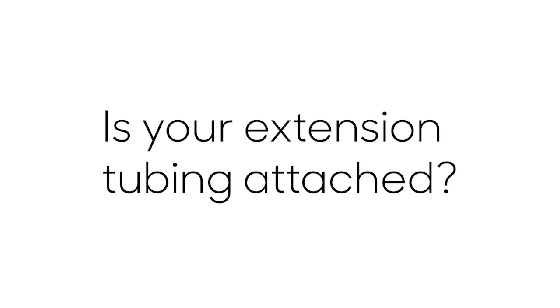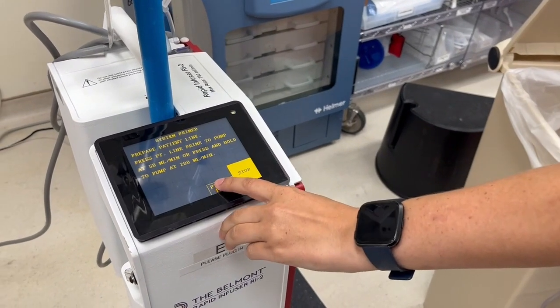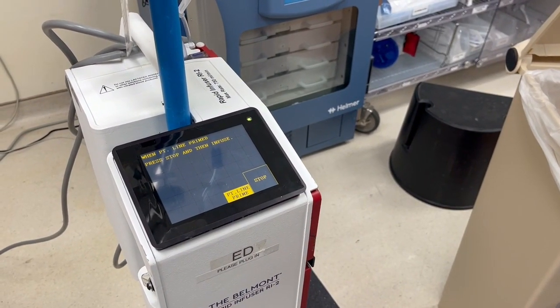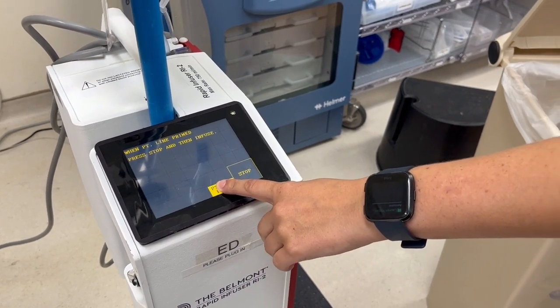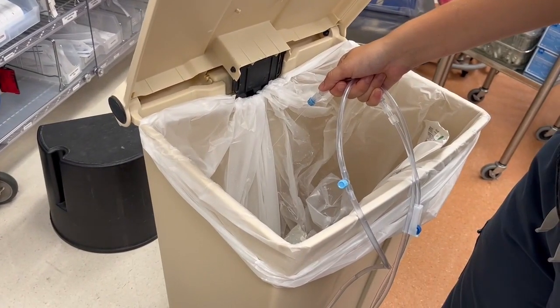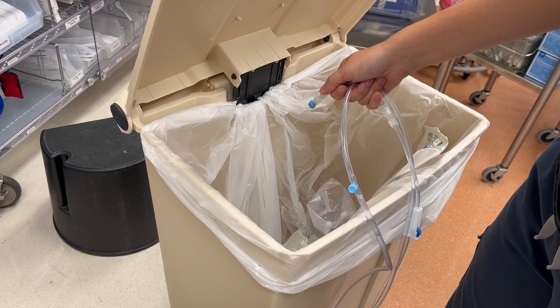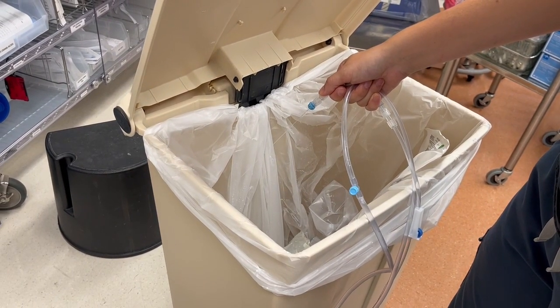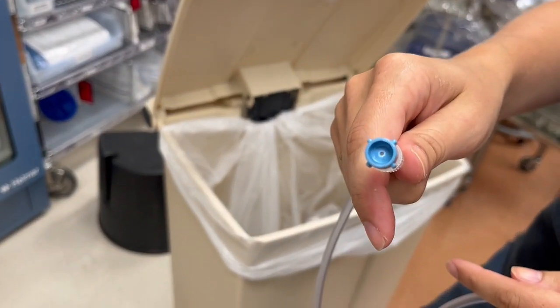You should already have your extension tubing attached to the Belmont. To prime the patient line, tap on patient line prime. Tapping once will have the machine prime the line at 50 mL per minute. If you want to prime faster, press and hold patient line prime. Prime until you do not observe any air in the tubing from the machine to the end of the extension tubing. The end of the extension tubing has a cap with a hole in it to allow for priming without removing the cap.